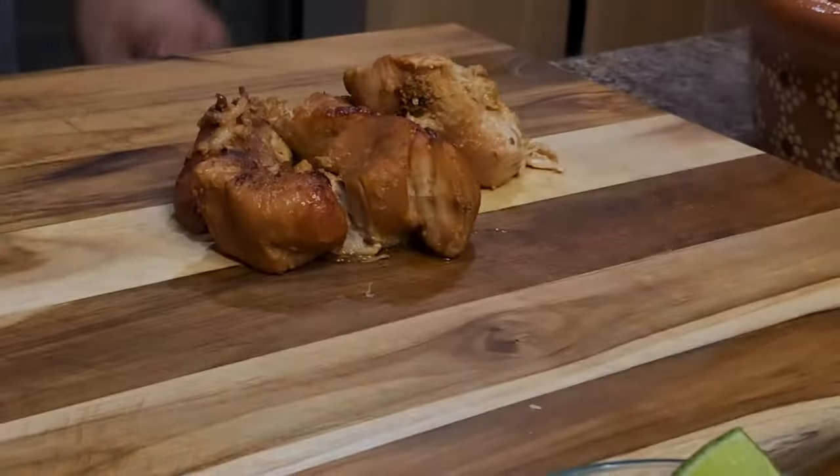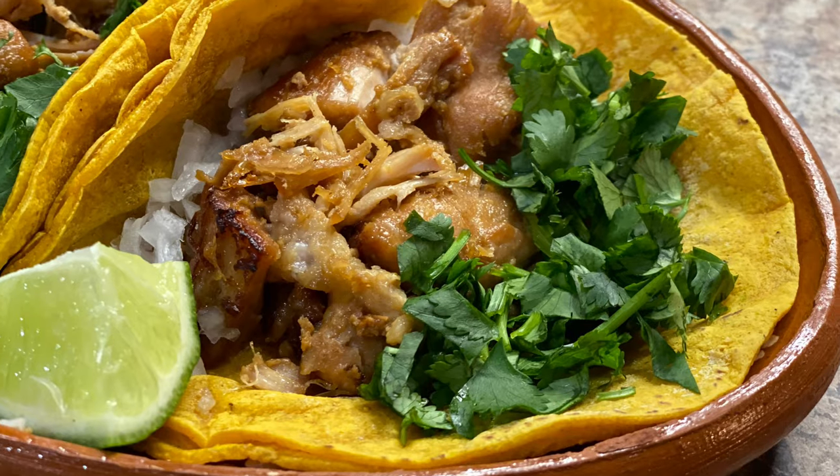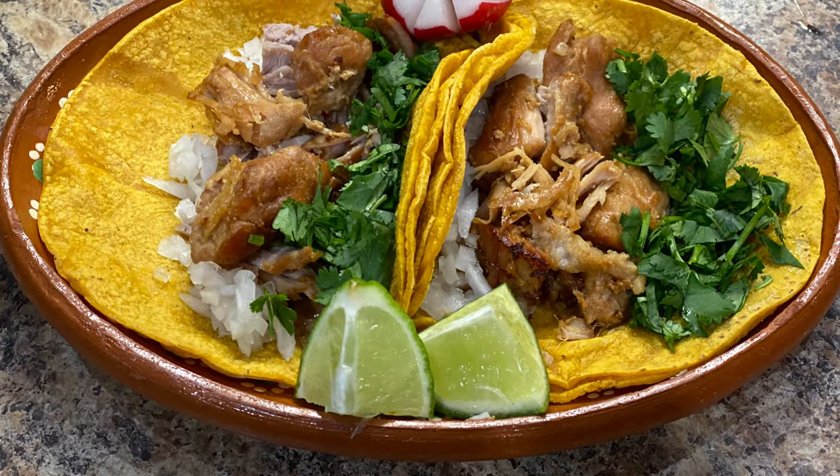Hello everyone and welcome back to my kitchen. Today we're making authentic stovetop carnitas. If you would like to see how to prepare these delicious carnitas, continue watching this video and let's get started.